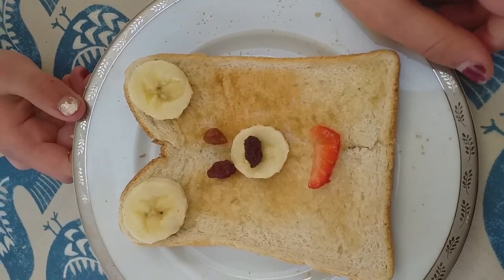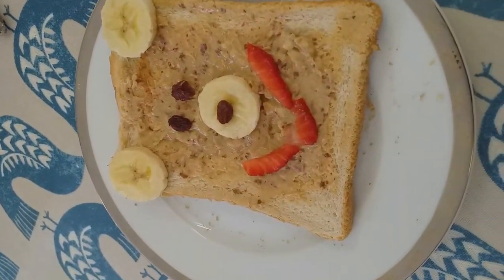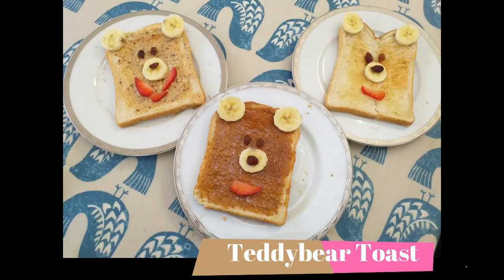One, two, three. Good job! Good job! Good job!